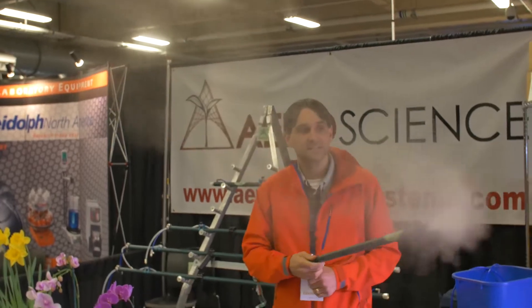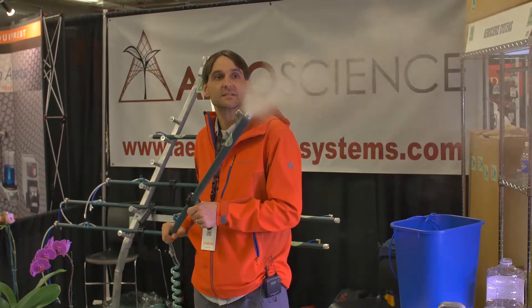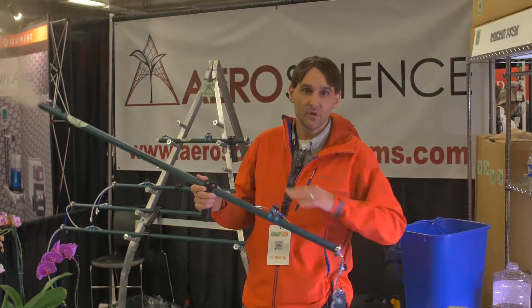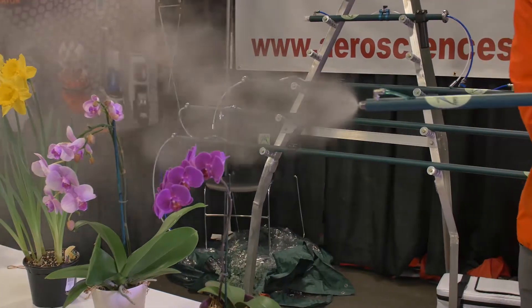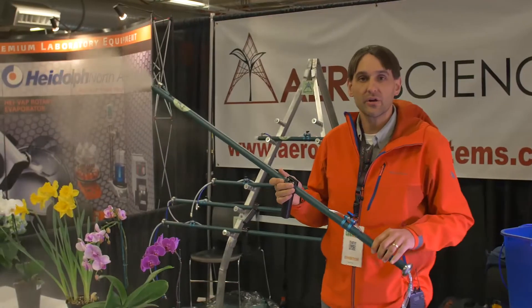The benefit to this is that it's zero to 30 microns in size, so it coats the leaf surface perfectly. If you're doing a foliar spray or spraying with organic pesticides, this product goes for about $300.